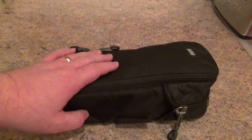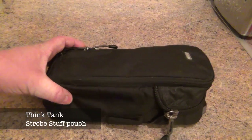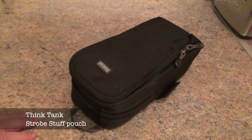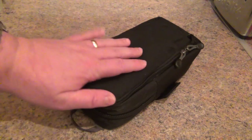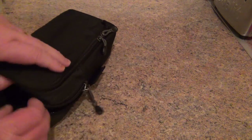The kit you can see in front of you is a Think Tank Strobe Stuff pouch. It's a photography case and I'll just talk you through the actual case itself, how I've got it packed, things you can pack in it, and you'll see how much space there is inside the pack. It's probably the best pack you can get for the KX3.